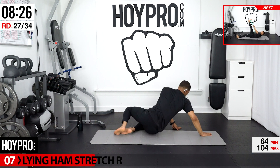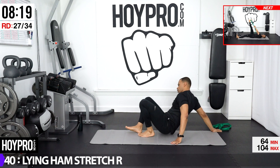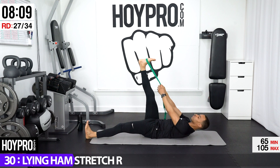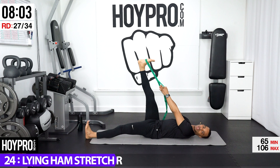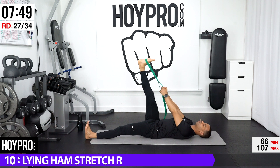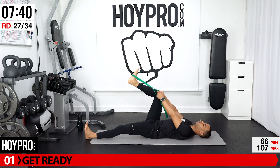Now we're going for a lying hamstring stretch on the right. I'm going to show you an option with a yoga strap. Lay down on the floor. If you have a strap, stand that leg out — just pulling, having your back flat on the floor, but it just gives you more leverage. Keeping that leg straight and pulling it in. Breathe through it. Bend that knee, come down.